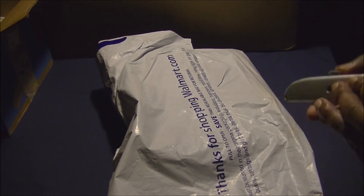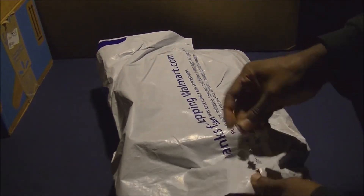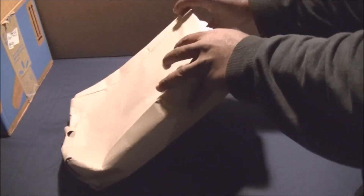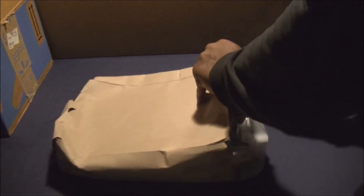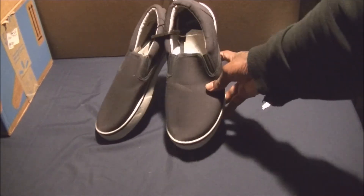So without further ado, let's get to the unboxing. Unlike most shoes from Walmart, this one actually comes inside a box, so no need for a box cutter. The box is a bit crushed — I apologize — but there they are. You can see the Faded Glory branding right there.